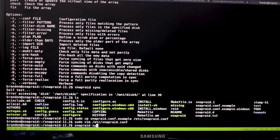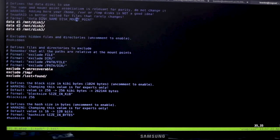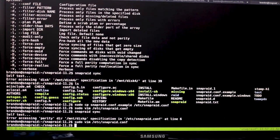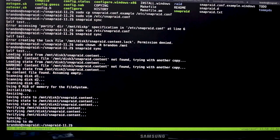If you run 'snapraid sync' now it'll still have issues — the parity path in the example config says 'diskp/snapraid.parity' which is wrong. Change it to '/mnt/parity'. Then there's a permissions issue. Run 'sudo chown -R yourusername /mnt' to fix permissions. Now snapraid sync will work. Since there are no files yet this will be very quick.